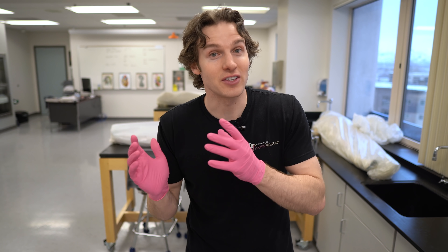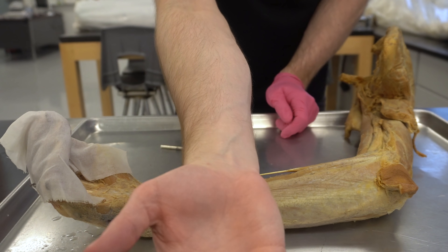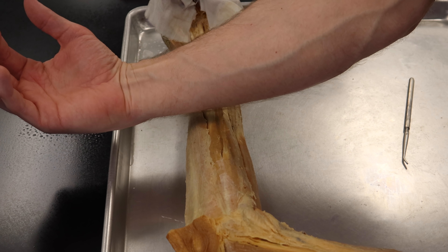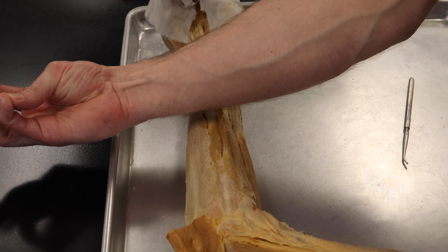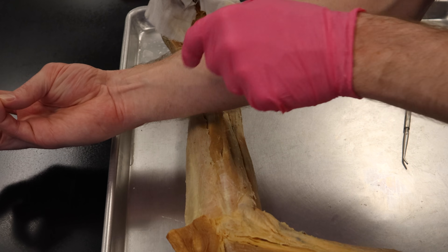Finally, let's test if you've got this muscle. To do this, I must be gloved. What you're going to do is slightly flex your wrist — you don't want to crank it all the way up, just give it some flexion. Then pinch your pinky and your thumb together pretty tightly. You can see that tendon starting to bulge out of the skin.